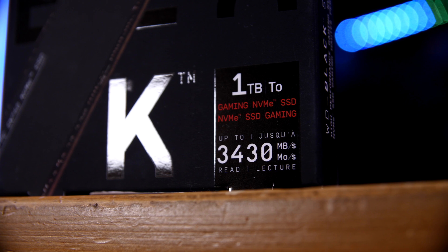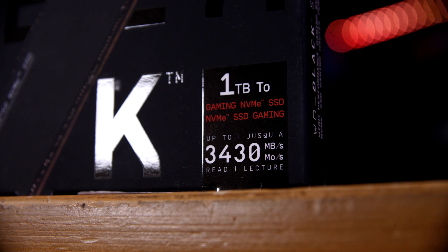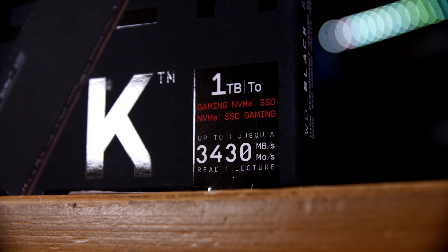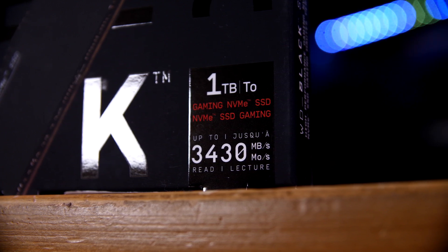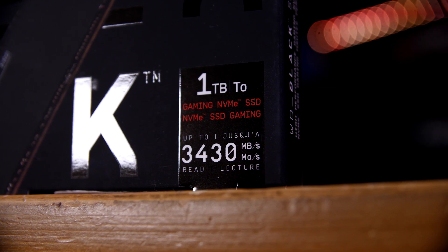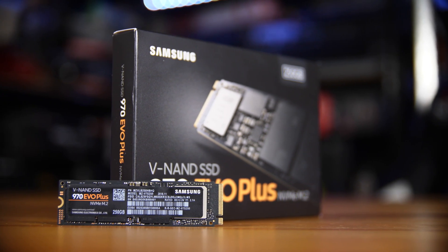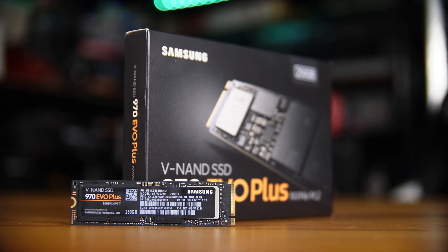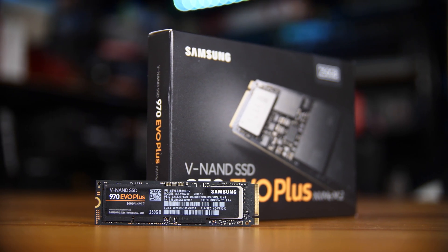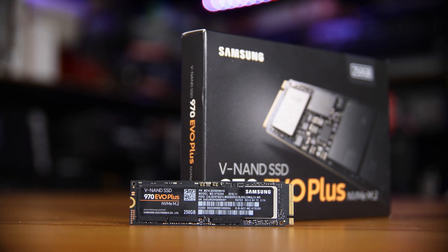I have the one terabyte model here. The different capacities can vary in speed, especially in write speed, but this one is rated for up to 3430 megabytes per second — about 3.4 gigabytes per second in reads, and about 3 gigabytes per second in writes. That's actually slightly less than the Samsung 970 Evo Plus, which quotes 3.5 gigabytes per second reads and up to 3.3 gigabytes per second writes for its one terabyte model. They have the same 600 terabyte written endurance rating and a five-year warranty, and share pretty similar pricing as well.